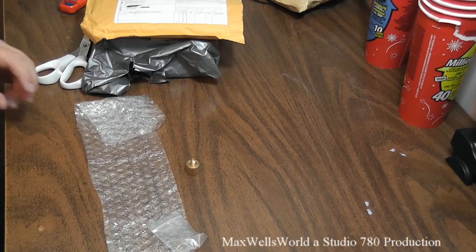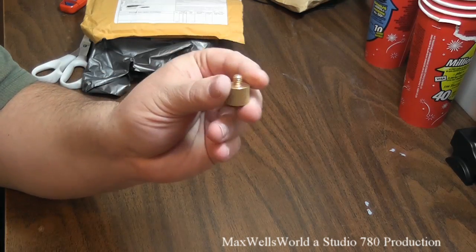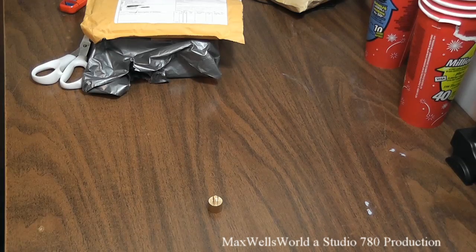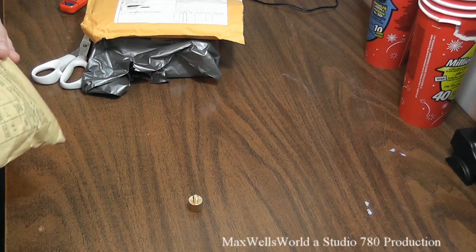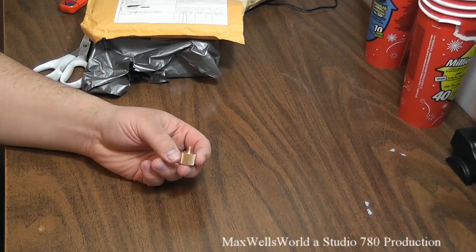I thought about building one myself — by the time I welded a 3/8 nut onto a quarter-inch bolt, it was just easier to go online and buy this. And I wasn't in a really big hurry to have it get here anyway.